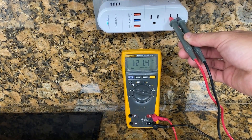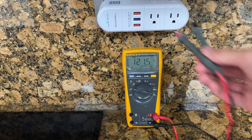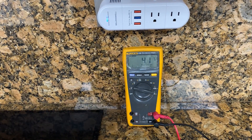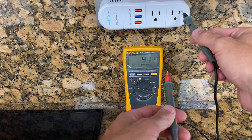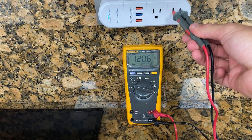Display hold and auto hold are other neat features. When I'm measuring something and can't look at the screen, the display hold keeps the last reading. The auto hold is even better — it captures stable readings without needing to press the hold button. Makes life a bit easier, especially when working alone.